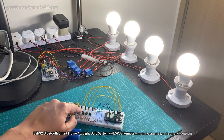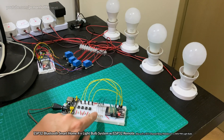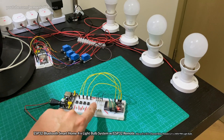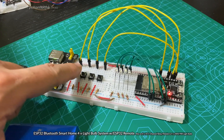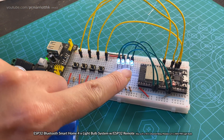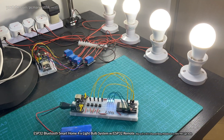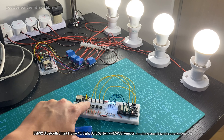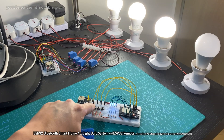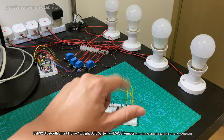All we have to do is press one of the respective push switches or push buttons, and each one turns on a respective lightbulb. You can also see down here we have these mini 3mm LEDs — each respective LED will automatically turn on one of these lightbulbs. And when I turn them off, they turn off accordingly.